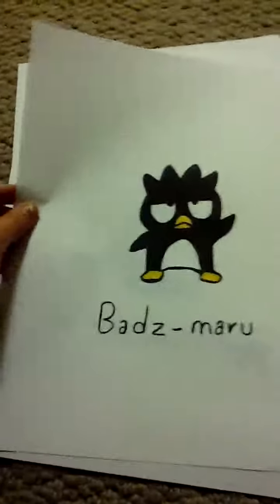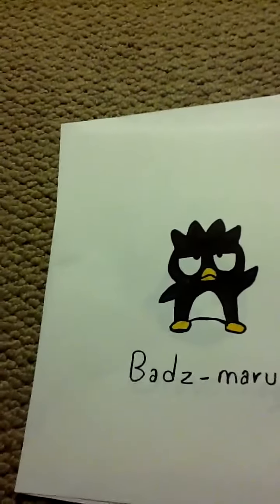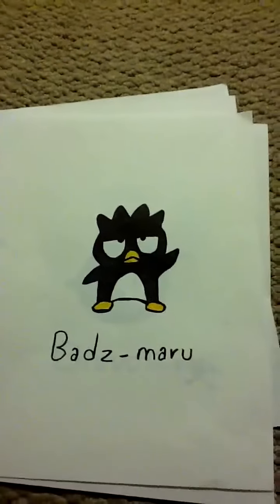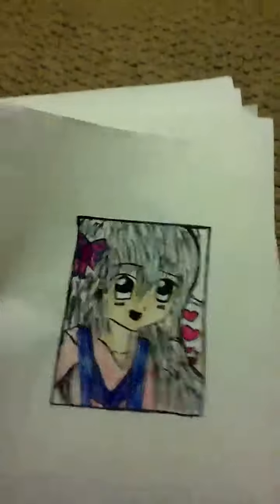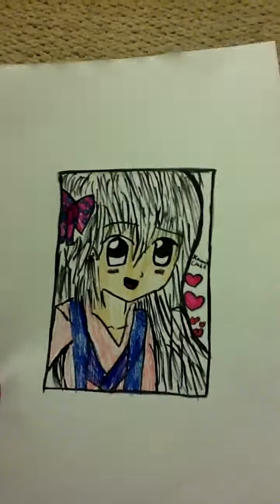I think his name is Batsumaru, and I made him. And then I am so happy — I worked really hard on this — and it's a little anime character thing.